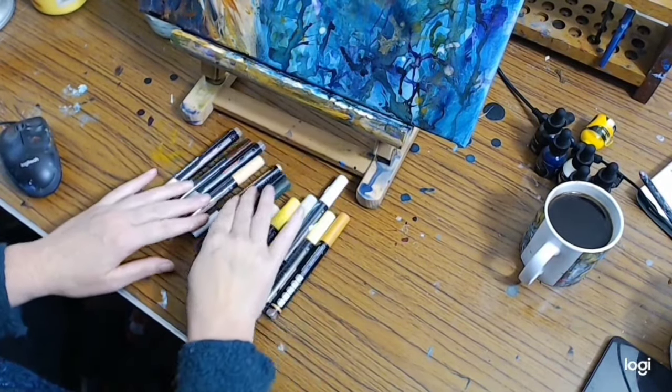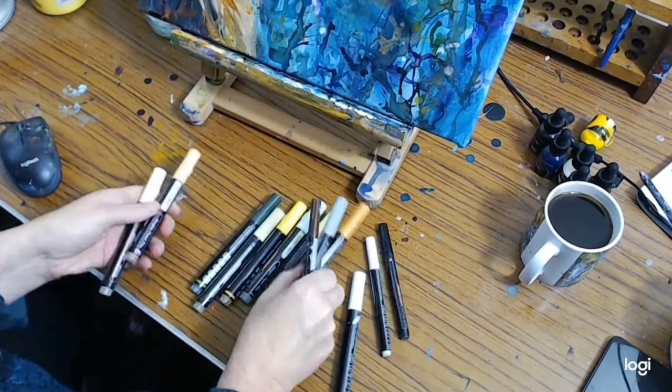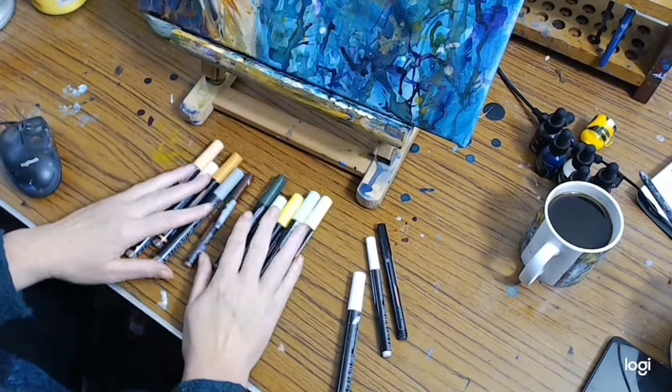I've got a little selection of different colours — a black and a white, colours for the hair, and some colours for the background.